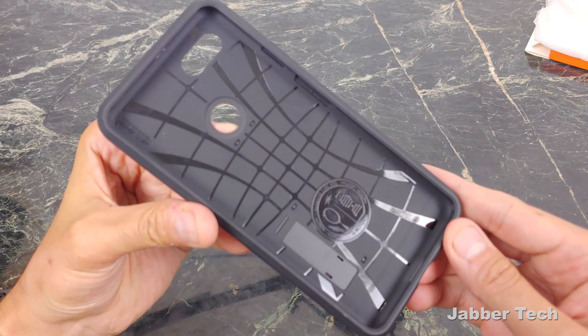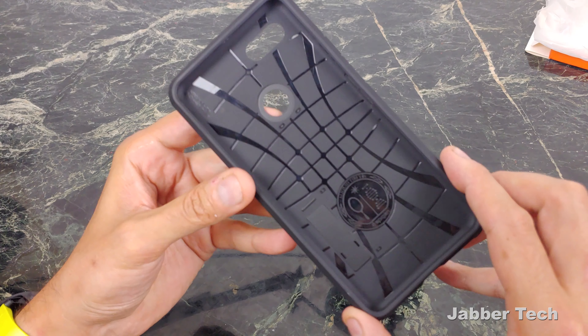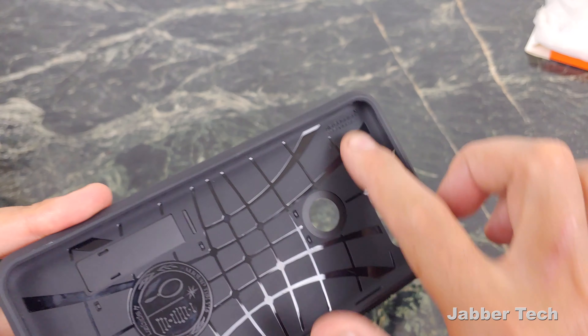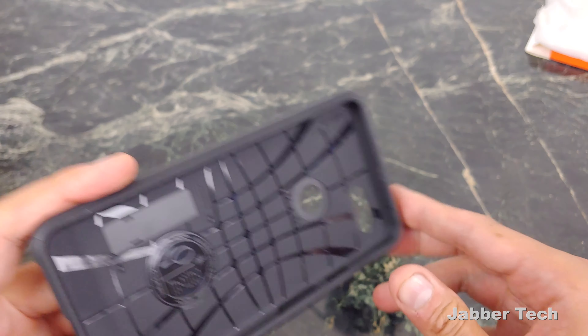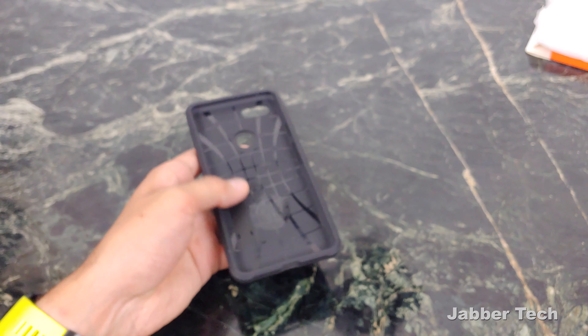On the inside you have this nice web pattern and that is for your shock absorption. And there's your seal of authenticity from Spigen. With the Tough Armor as well, if you take a look inside, they actually tell you that you have these air cushions — just to give you a little bit of an air bumper, a little air cushion in case it does fall on one of the corners. You are a little bit more protected because you have that air gap.